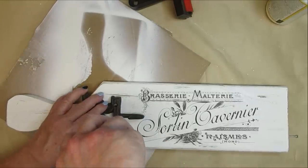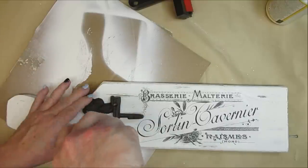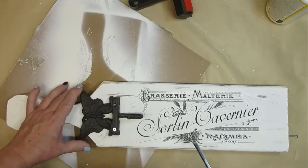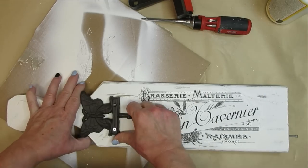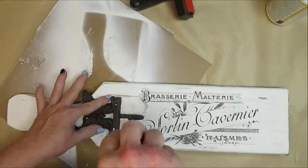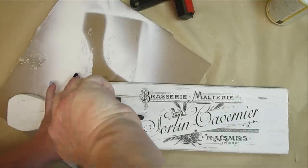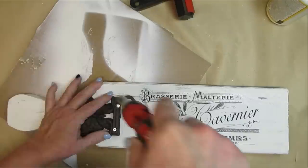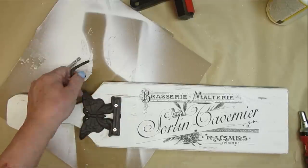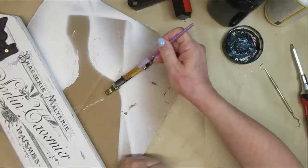I found this cast iron butterfly hook in my stash and thought it would be a really fun addition — you could hang some florals or something on it. Unfortunately, when I continued screwing it in and got to the next screw, the hook just popped right off. It's literally an iron piece and I have no idea how that would have happened, but I had to remove the screws and push the butterfly down a little bit further.